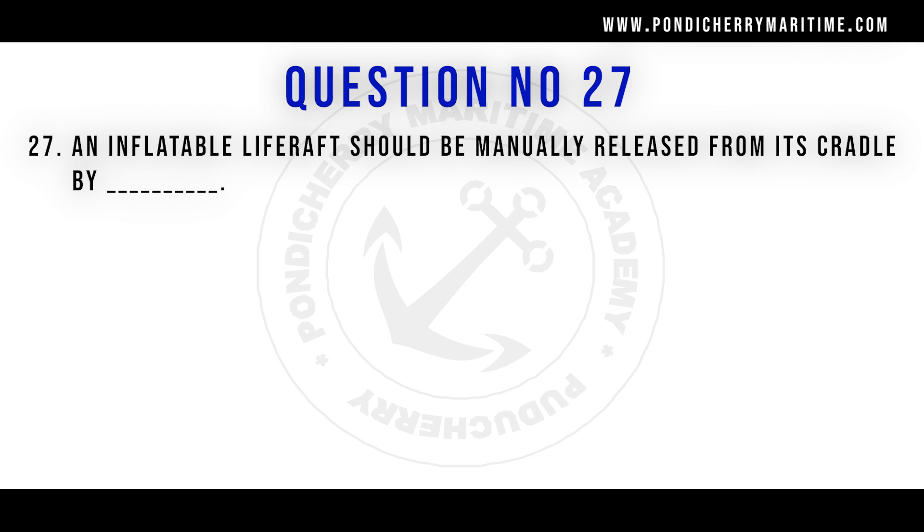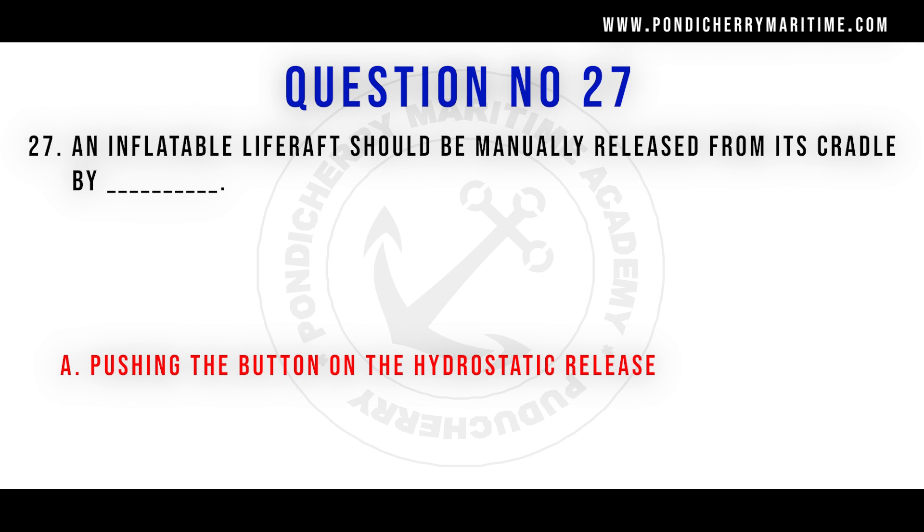An inflatable life raft should be manually released from its cradle by pushing the button on the hydrostatic release.